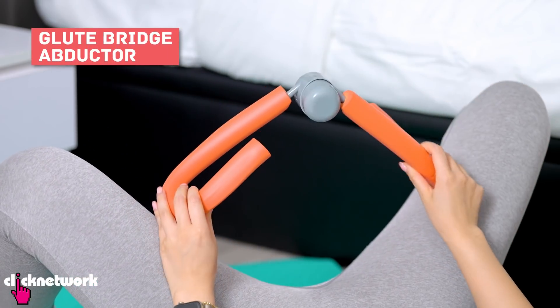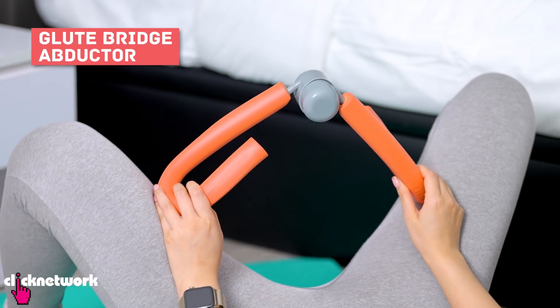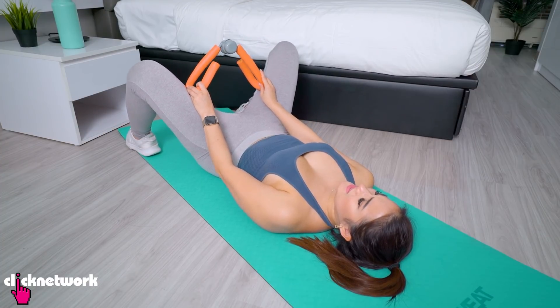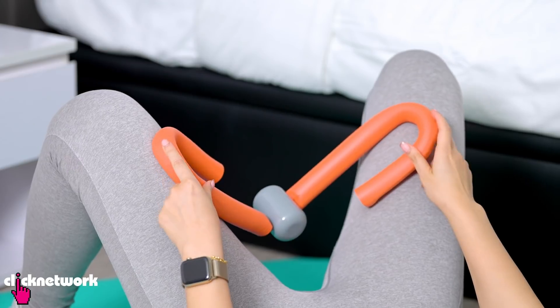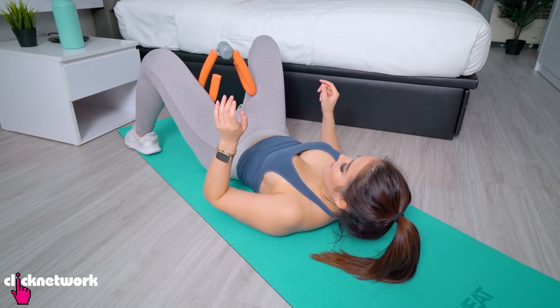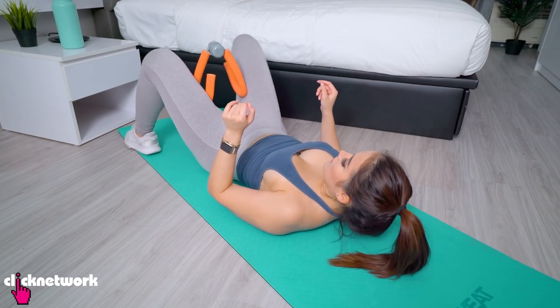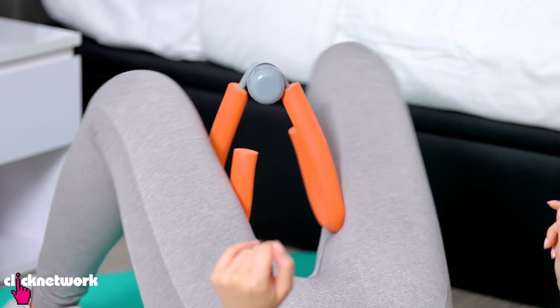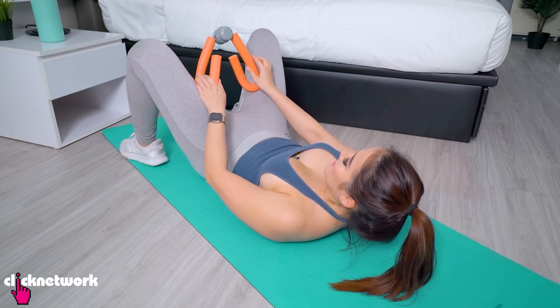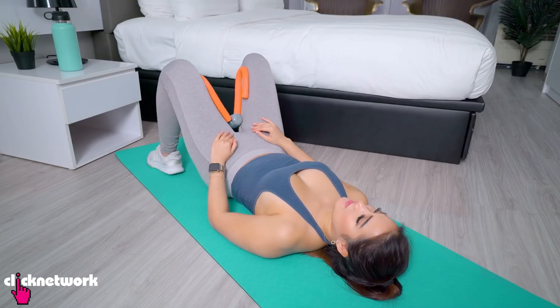I'm going to try the bridge position. In the video, it's meant to be pointing upwards, which seems a bit counterintuitive — I thought it would follow the lines of my legs. But let's try it this way. Two, three, four, five, six, seven — slipping! This does not feel very secure.